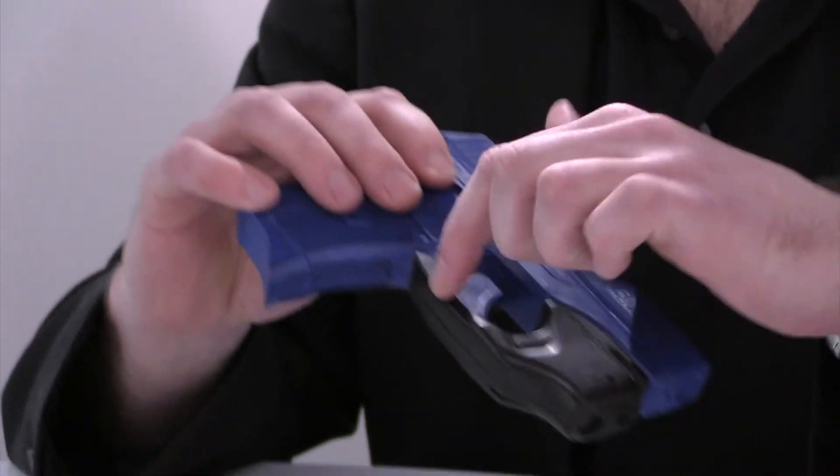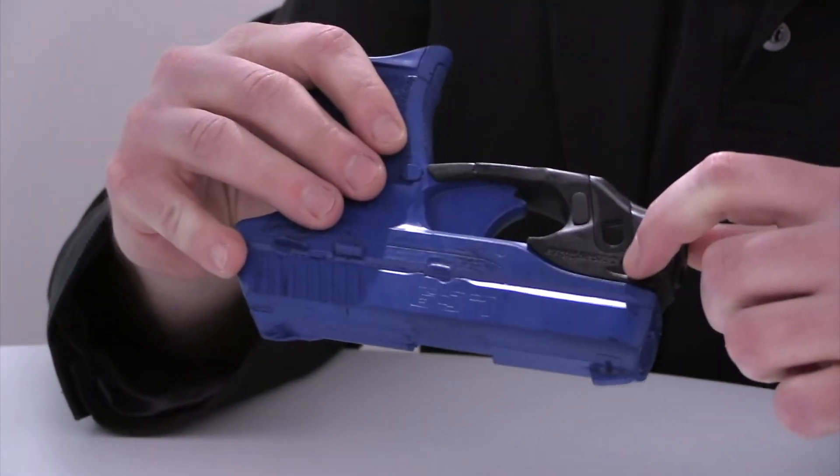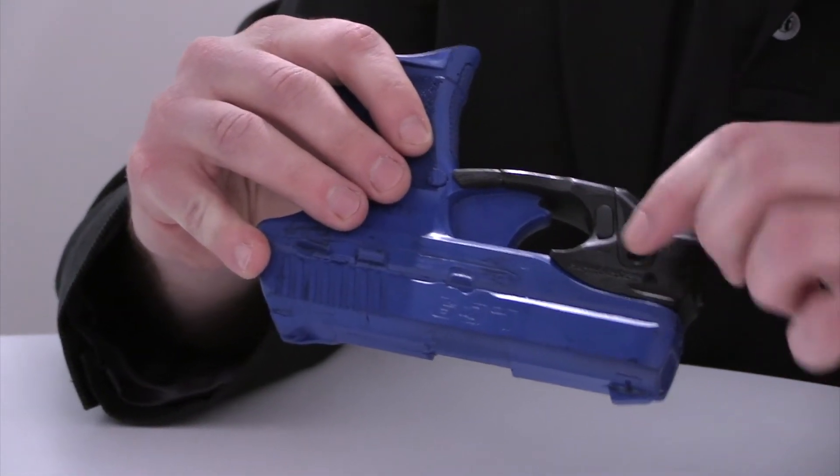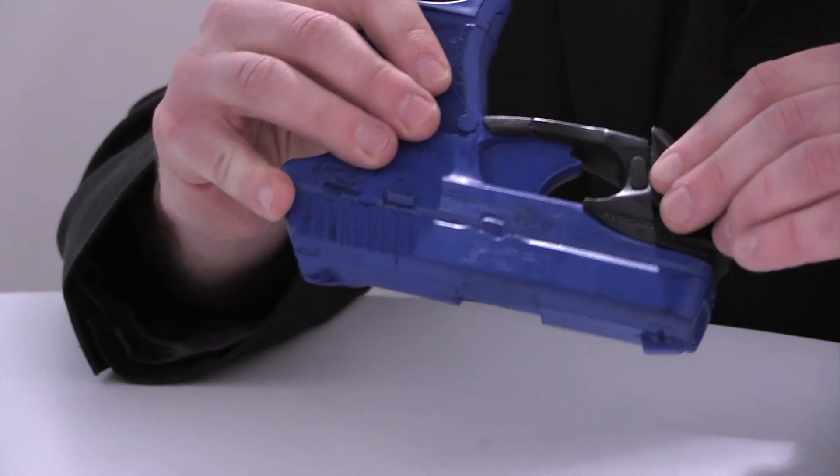This mounts directly to the trigger guard and is tightened using two mounting screws — one on the left-hand side of the firearm and another underneath the battery door. It uses two lithium one-third N batteries.